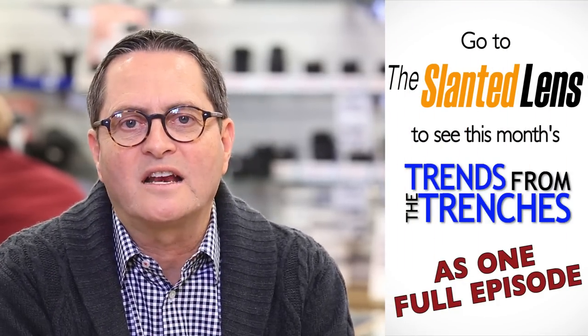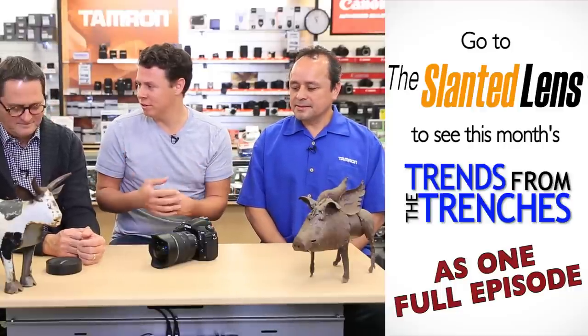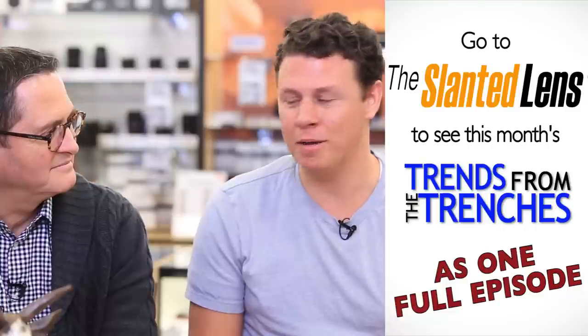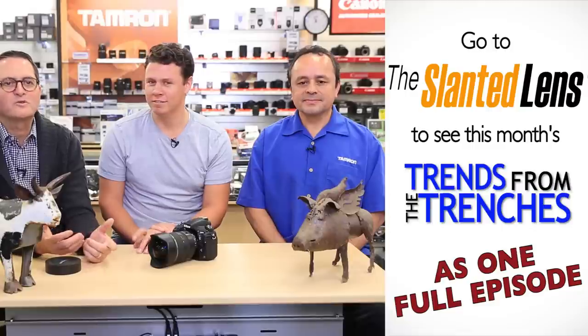Thanks to Armando who came from Tamron today to help us take a look at this new lens — we hadn't seen it yet and he brought it to us. We're excited to get our hands on it to test it and shoot with it. You can see this segment as part of Trends from the Trenches on theslantedlens.com or on YouTube, and also on the podcast — subscribe and you can listen to the entire episode. This has been Trends from the Trenches for February. Have a great month, keep those cameras rolling.